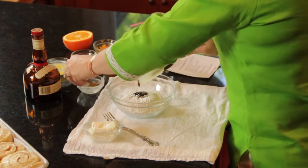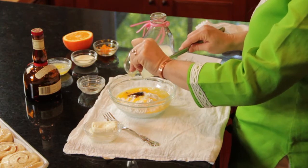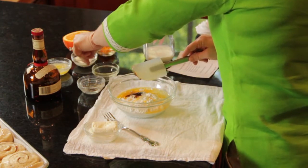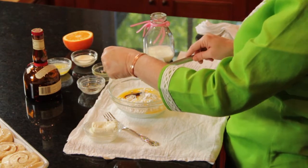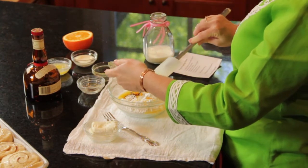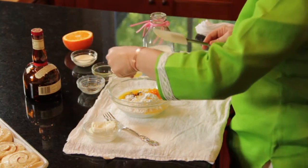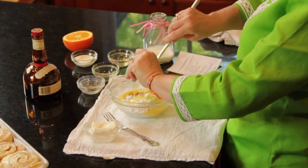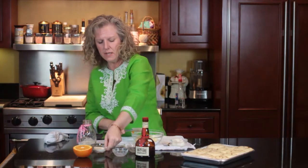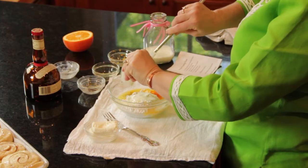A tablespoon of fresh squeezed orange juice. And then I have zested half of an orange — this will give it an extra orangey flavor. And then we have one tablespoon of melted butter and one tablespoon of whole cream, and that will give it some richness.